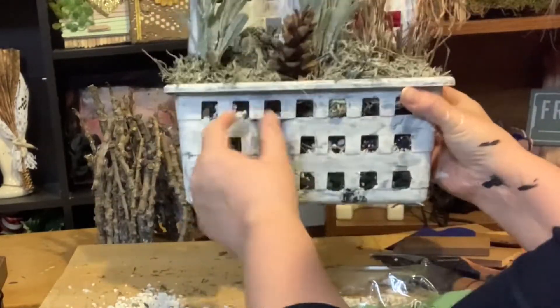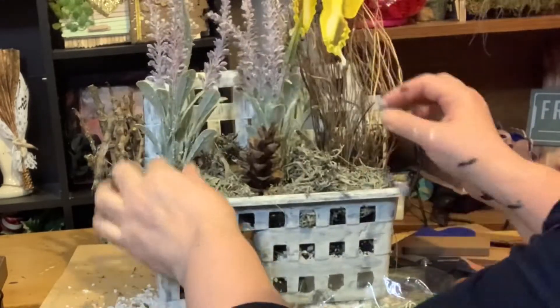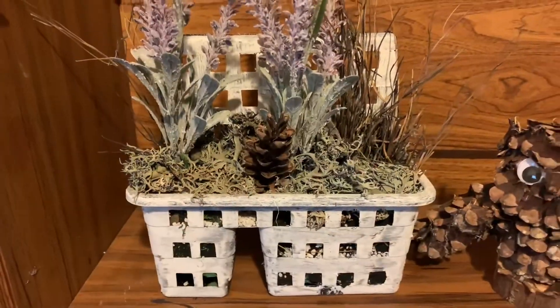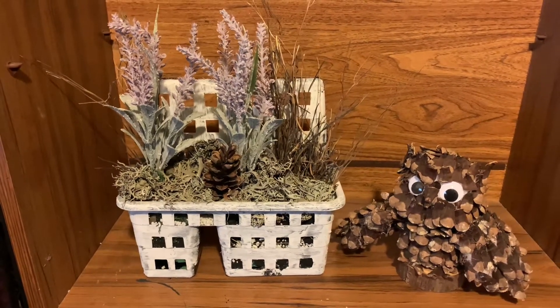With this one, you can actually put it on the wall because of the holes in the back of it. Here's how it looks. My little owl says hoo hoo — who loves the farmhouse look?